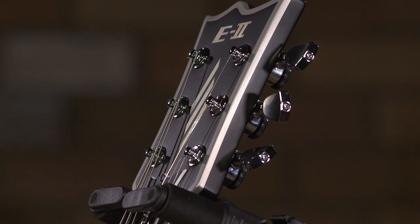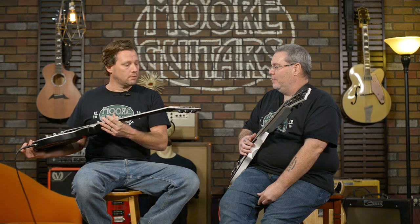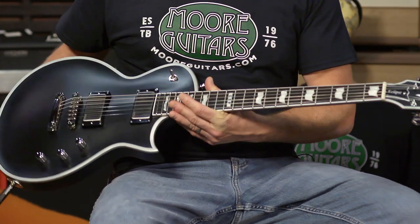It does have locking tuners, which is really nice - makes for quick string changes and very stable tuning. This is the first time anybody's played this guitar today, so it took a little bit for the strings to settle in, but once they did this thing stayed in tune. I did have to re-tune after getting after it before we started. So that's the E2 Eclipse, ESP - all the way, baby. It is beautiful, classy, simple, straightforward.